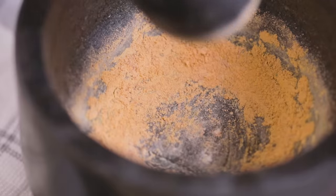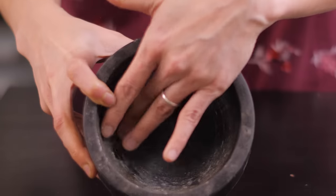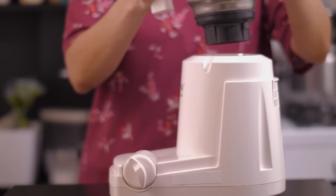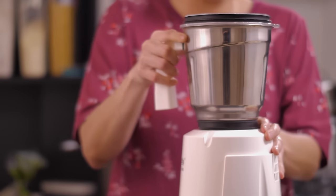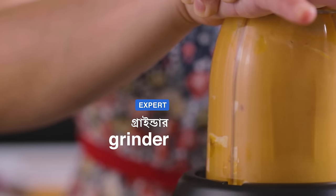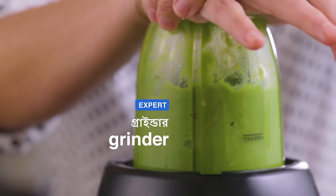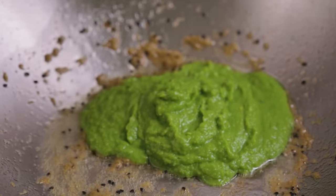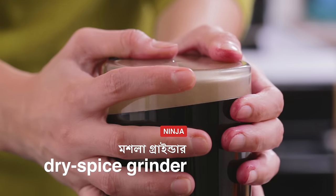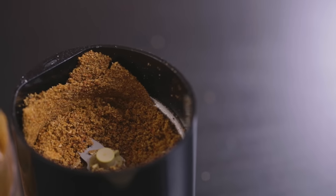There are two important things you must look for when buying a mortar and pestle. One, it should be solid and heavy. And two, it should have a rough rather than a smooth and polished finish. For larger quantities of spices, or for things like posto or shorshe bata, a mortar and pestle just won't do — you need an electric grinder. Be it grinding dal for dhoka, peas for korai shuti kochuri, or meat for shami kebab, a grinder is very convenient. You might also consider keeping a small dry grinder for spice blends like goram moshla or bhaja moshla, so that they don't lose their smell from being stored too long.